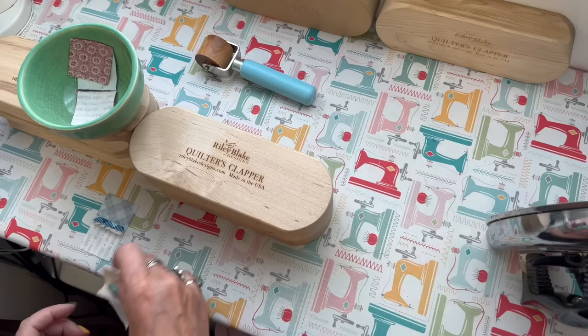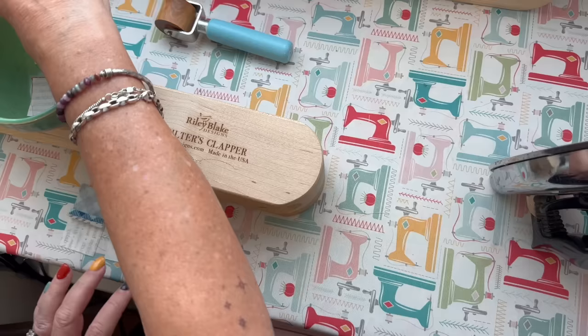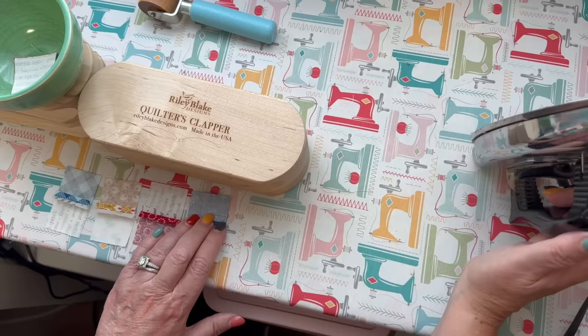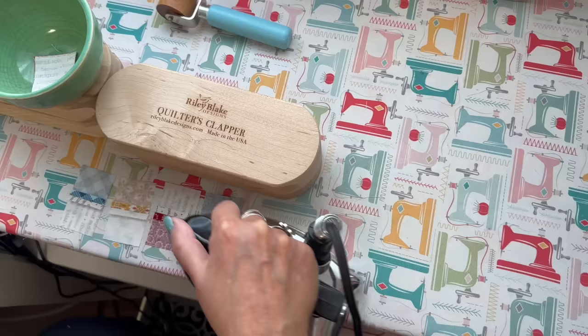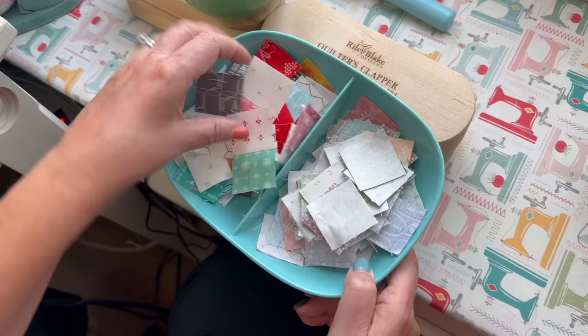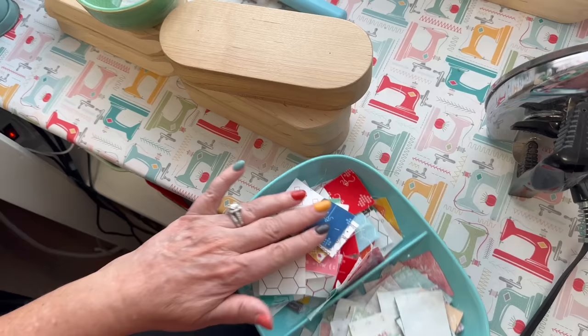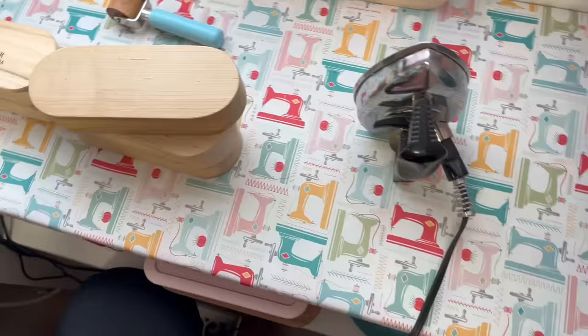I emptied this bowl from last time I was sewing. These are blocks I'm sewing together as four-patches in one of my bonus projects, so I'll go ahead and press these, put a clapper on them, and when they're cool put them over here. These are to be pressed as well, and then I can take them and sew them into four-patches. As I get a little further along with that bonus quilt, I'll show you that in one of my videos.